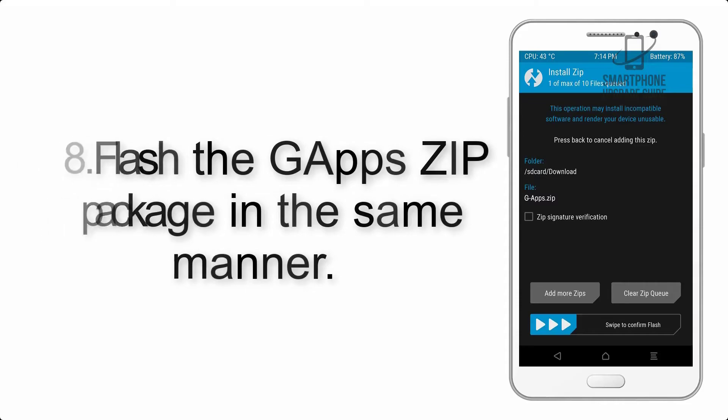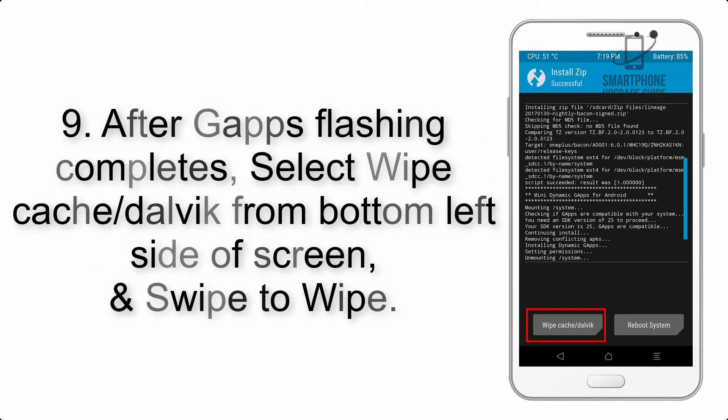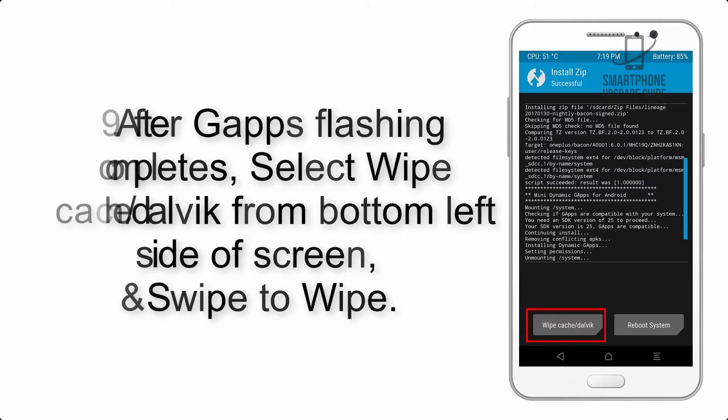Step 8: Flash the gapps zip package in the same manner. Step 9: After gapps flashing completes, select Wipe Cache and Dalvik from the bottom left side of the screen and swipe to wipe.